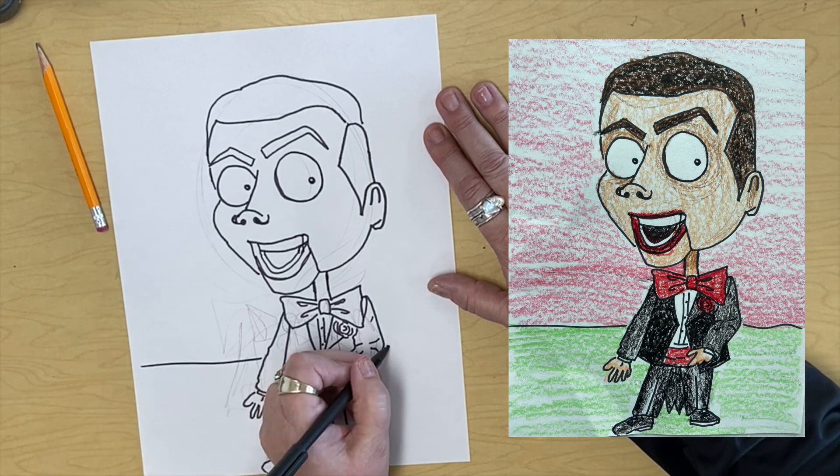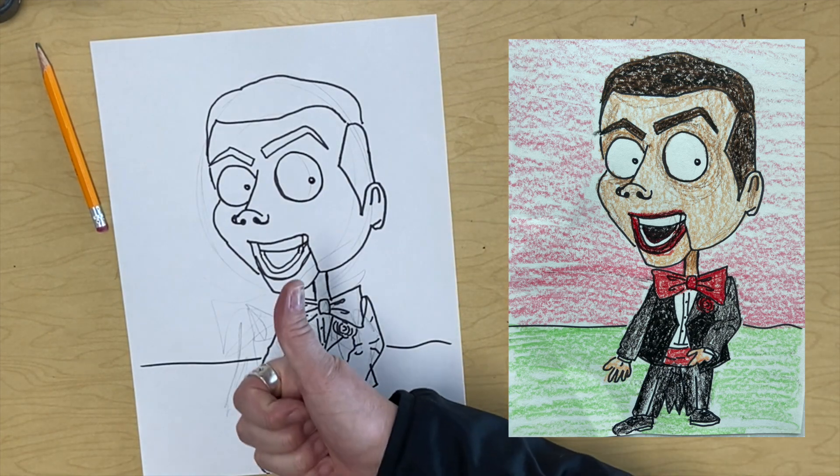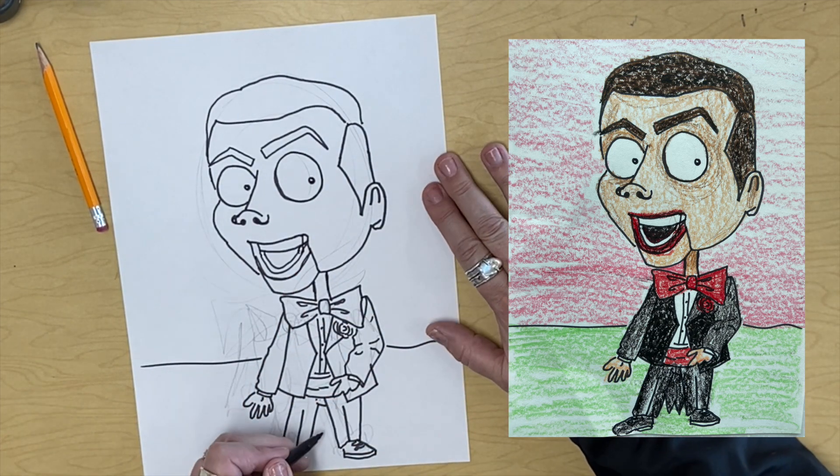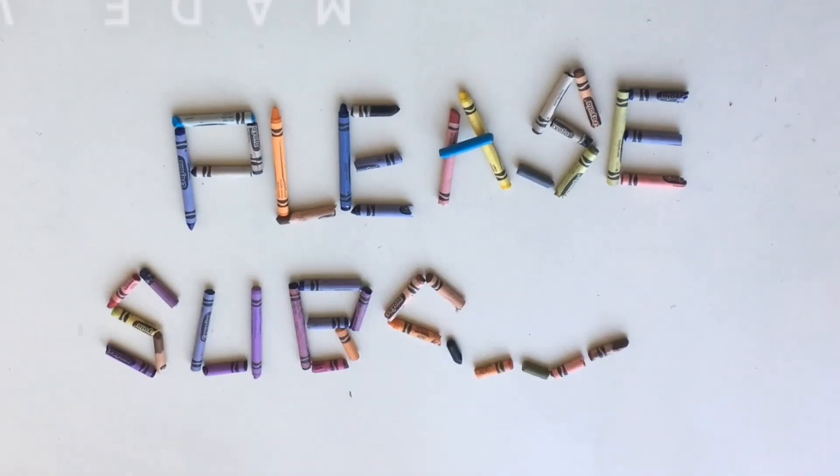And there we have Slappy! And there's his cape. If you enjoyed this, give it a thumbs up. And thank you for watching — I'll see you next time. Bye!